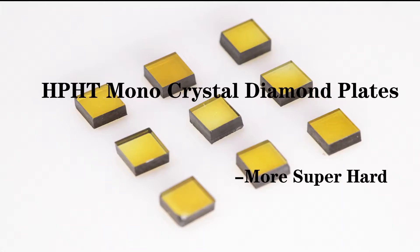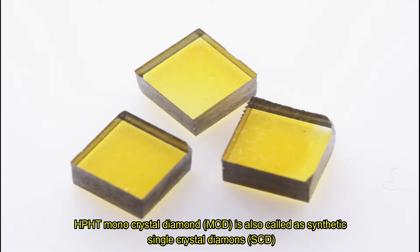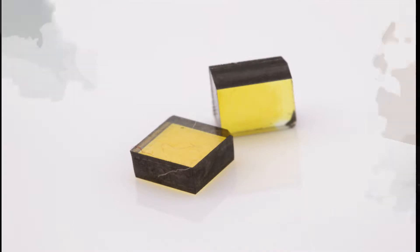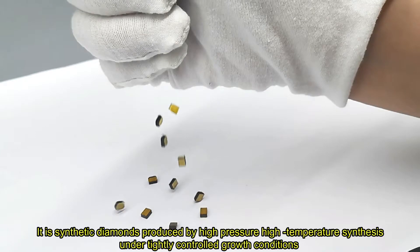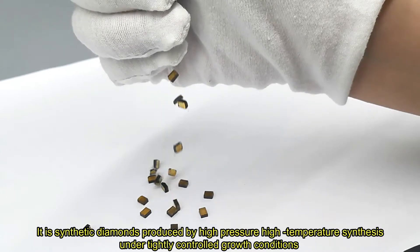Today we're introducing the HPHT Monocrystal Diamond Pleats. HPHT Monocrystal Diamond is also called Synthetic Single Crystal Diamond. It is a synthetic diamond produced by high-pressure, high-temperature processes under tightly controlled growth conditions.